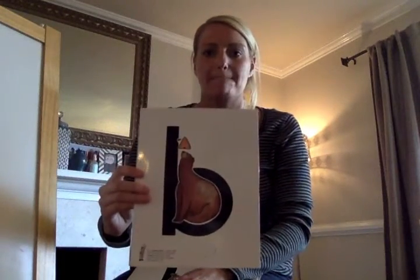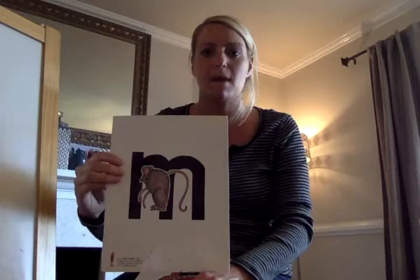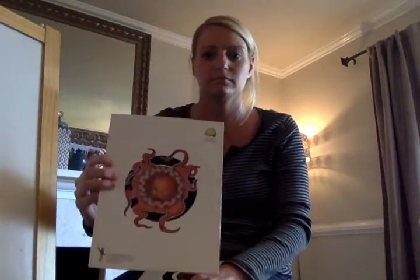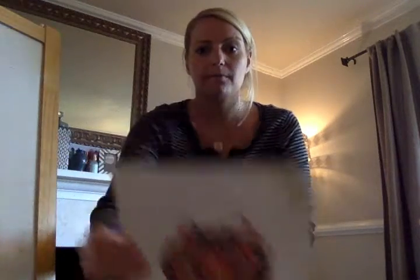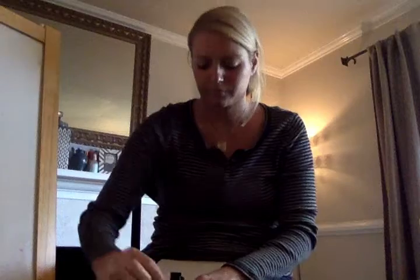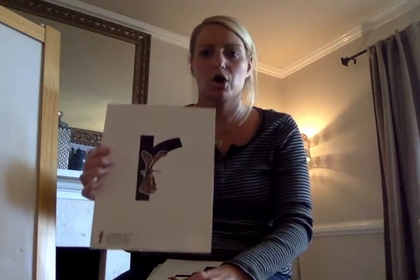Puh, puh. Cuh, cuh. Mmm, mmm. Ah, ah. Quuh, quuh. Wuh, wuh. Er, er.